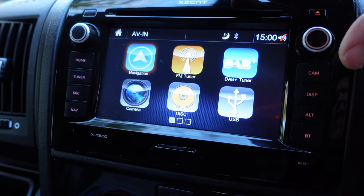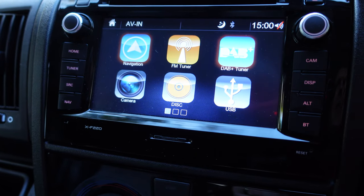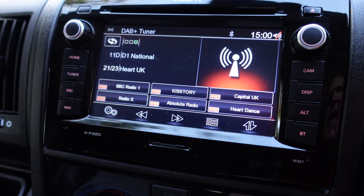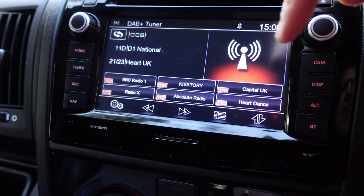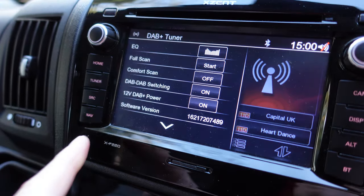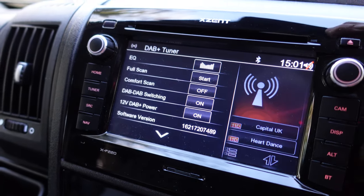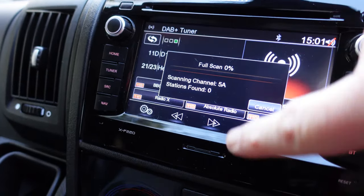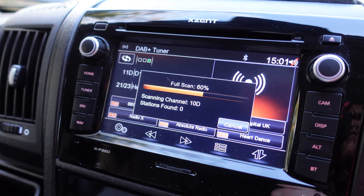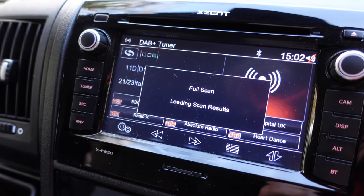Probably the most frustrating thing for most people is the nav and the DAB tuner. Let's start with DAB - press the button in the middle and it goes into it. This is now on DAB; I've got the sound turned off so I don't break any copyright laws. I've got my presets - BBC Radio 1, History, etc. If you press Settings it brings up a list of menus. The main difference from a car DAB is it doesn't automatically scan - you have to do it manually. If you go to a new location you need to press Full Scan and it'll search for all the local channels.